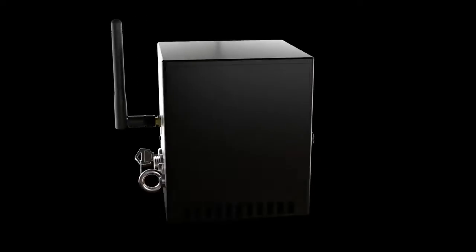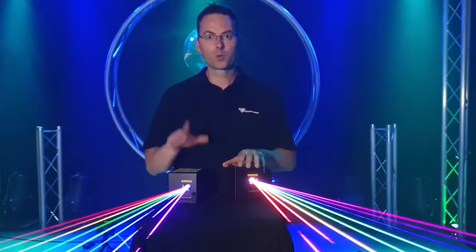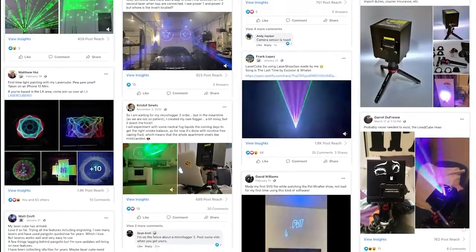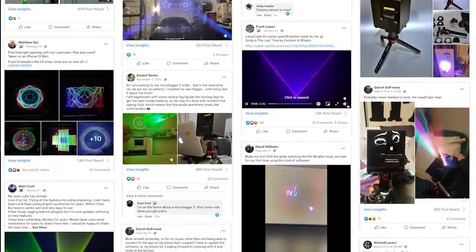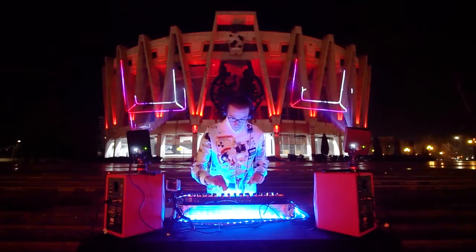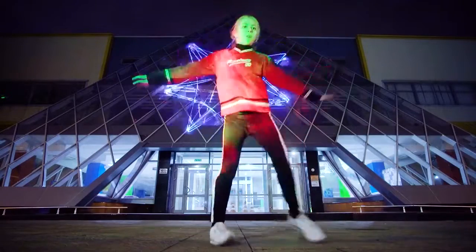The LaserCube is not only a multi-use device, it is also a community of laser technology enthusiasts. We have a large social media community and technical support for any questions regarding LaserCube products. Our products are used all over the world and create thousands of art installations and events.